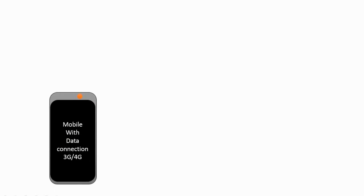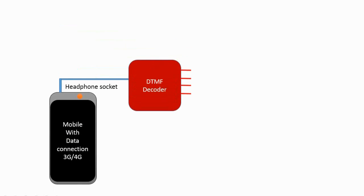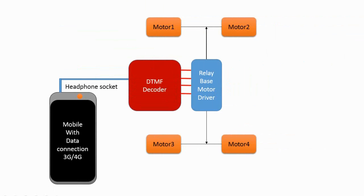You need a smartphone with internet, a connected DTMF decoder with headphone socket, a motor driver circuit, and four geared motors.